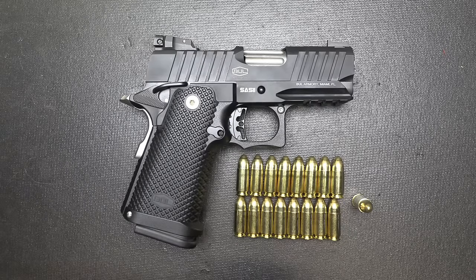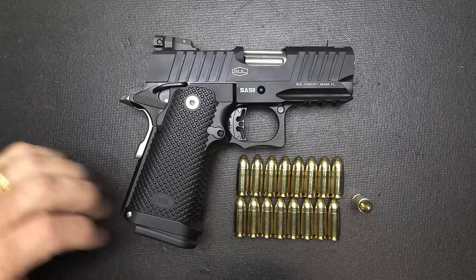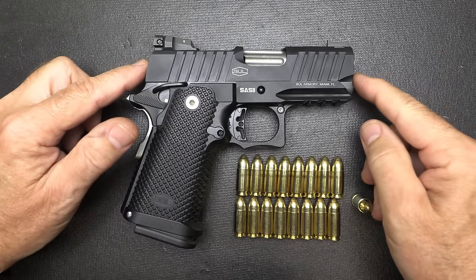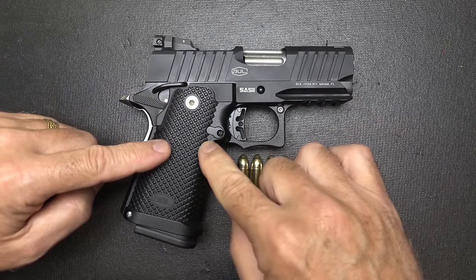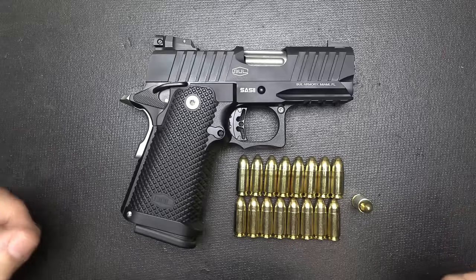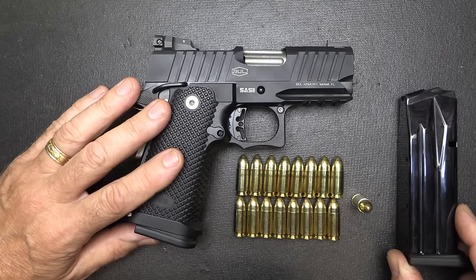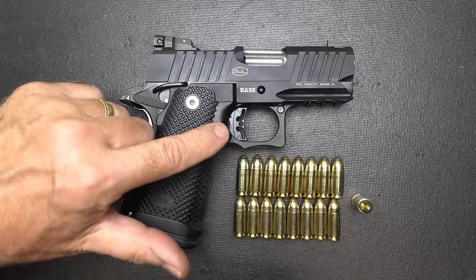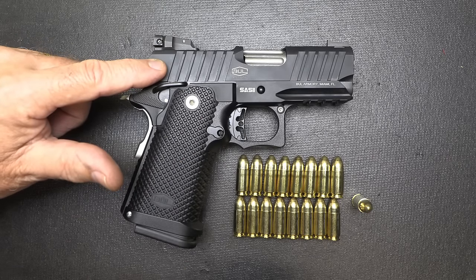The Bull SAS-2 Ultralight has a 3.25-inch barrel. It's similar to the 2011-style frame with a polymer shell, but we're getting a really short slide. You have an aluminum lower joined with a polymer, and then an all-steel stainless slide and stainless 3.25-inch barrel. It also comes in a black frame system and a two-tone with the stainless color on the slide.